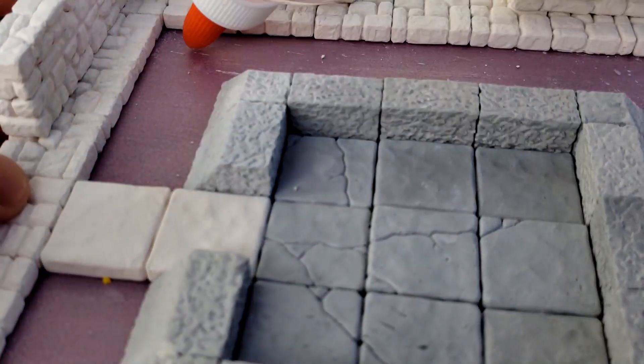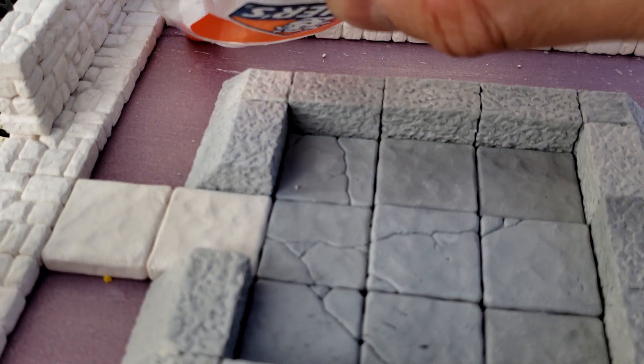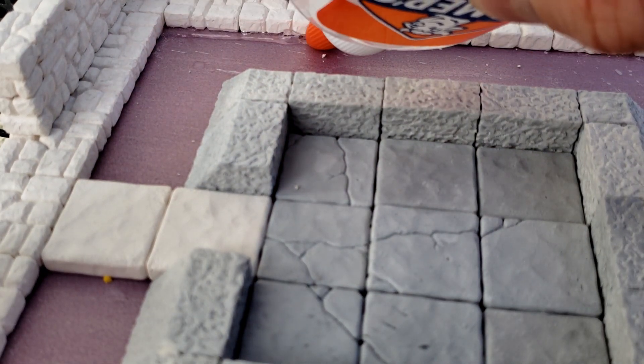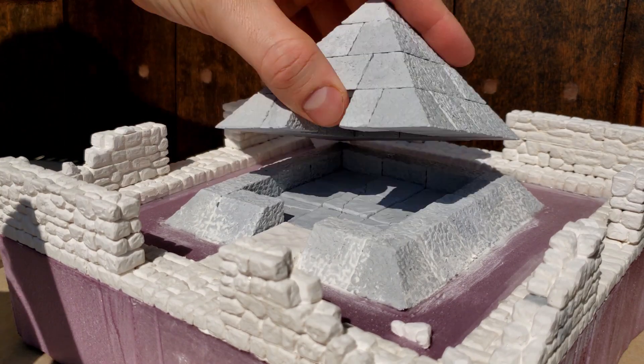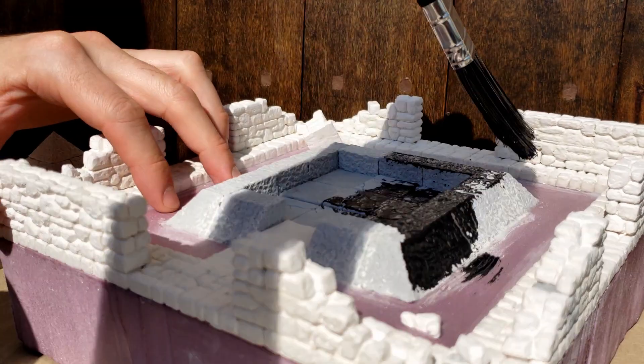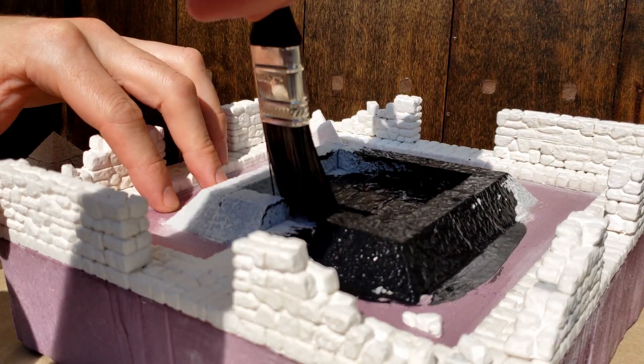Jumping right in. Once I had all the bits glued to the foam base of my dungeon room, prior to painting, I used whatever glue I had lying around to seal up the seams to prevent resin from leaking through later on. After I felt pretty comfortable that all the seams were sealed up well, I primed the whole piece with a coat of Apple Barrel's black paint mixed with a fair amount of water.